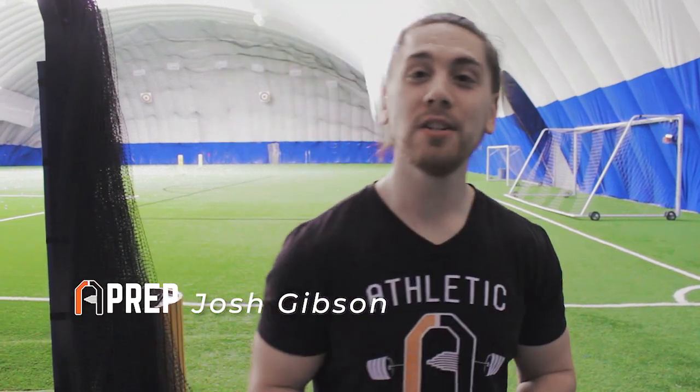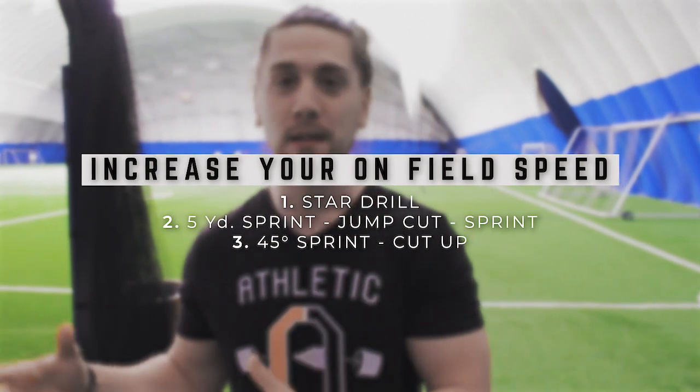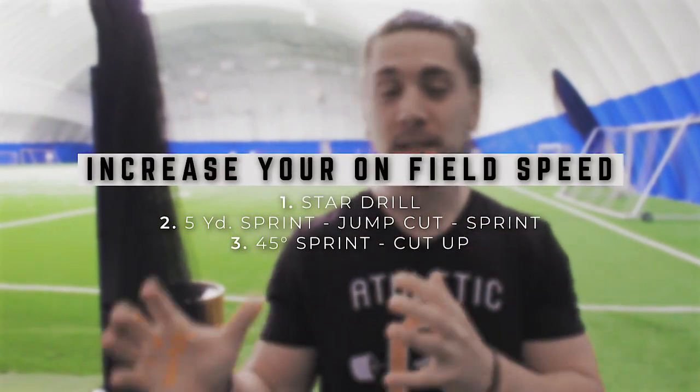What's up guys? It's Josh from Athletic Preparation and today we've got three drills to help you increase your on-field speed. This is more specific for team sport athletes — help make people miss, get by people, and be a lot quicker. I'm going to give you something practical that you can use right now immediately and take with you on the field.